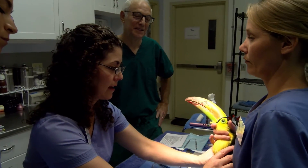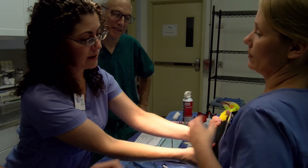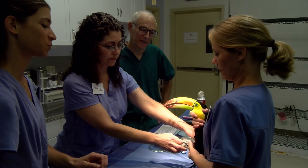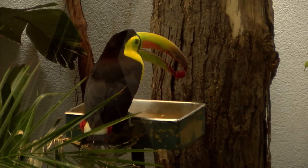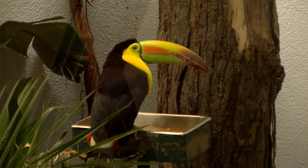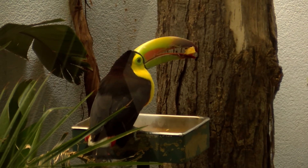Post-procedure, the toucan was given a full exam and received a clean bill of health. Thanks to the efforts of dentist Dr. Mark Pacersky and veterinarian Dr. Pilar Fish, the toucan's beak is repaired, strong, and fully functional. Bob is able to eat, groom, and feed his mate Louise in their shared exhibit at the National Aviary.